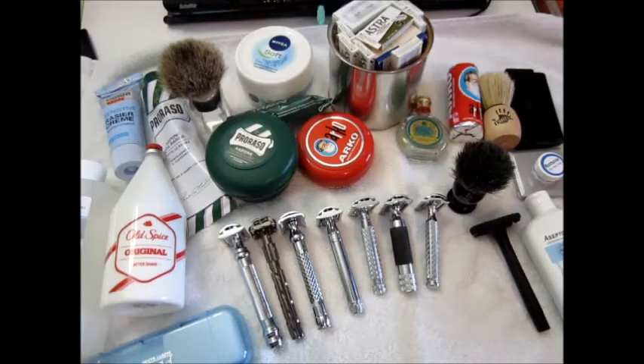So far I switch it up from shaving every third day and every second day. I think I like every second day better — I just find it more refreshing than I used to when I was shaving with an electric razor.